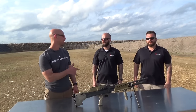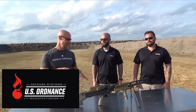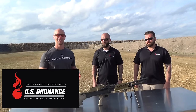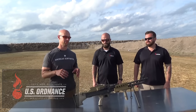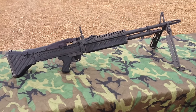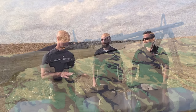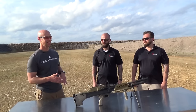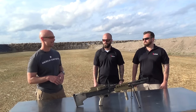Welcome back everybody. We got Buck and Tony from U.S. Ordnance and we're checking out that gun you saw in the intro, which is their vastly improved version of the M60. I had a brief experience with this in my younger days with the original M60 — just brief exposure — but this thing is a different animal. Could you guys walk us through some of the changes you've made to this thing to make it the weapon system we see today?